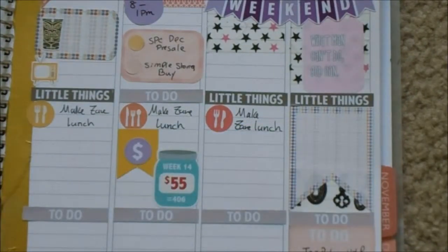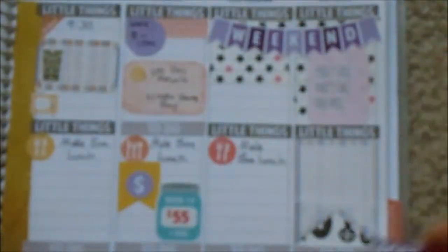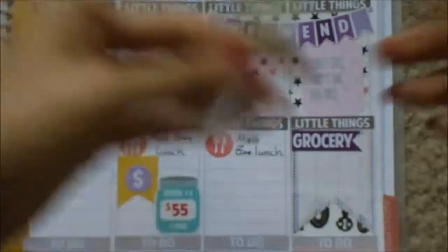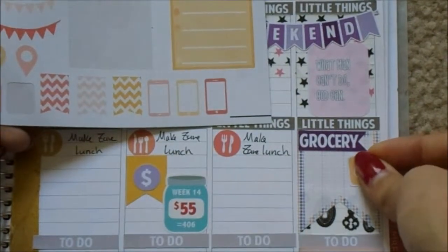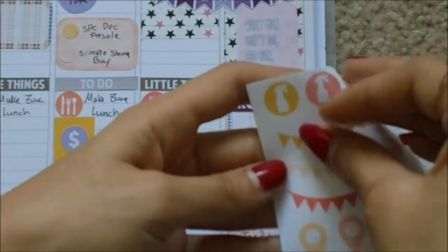Now I'm just going to get some icon stickers and put those there to represent what chores we need to get done. So for example, we need to get groceries. And then we also need to do laundry, so I'll use this yellow washing machine. We'll probably need to clean, so I'll use this little spray bottle.